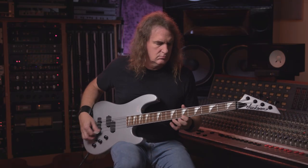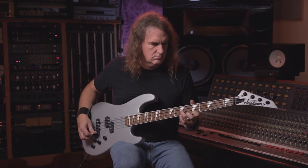By revisiting our past, I'd say we created an even better instrument for today. Now, for a quick rundown of the features.